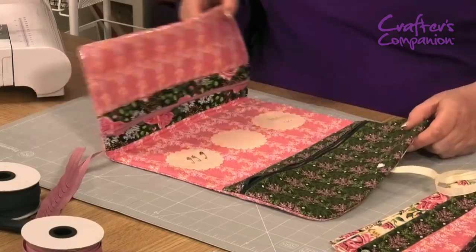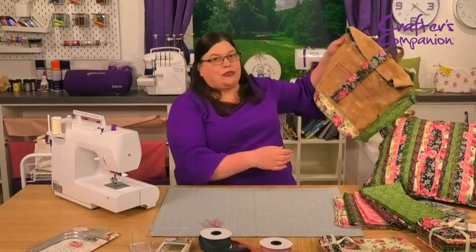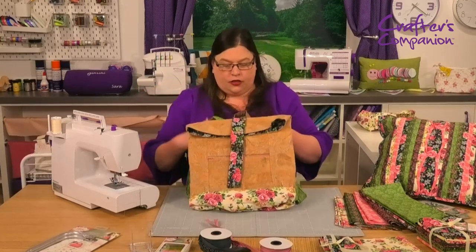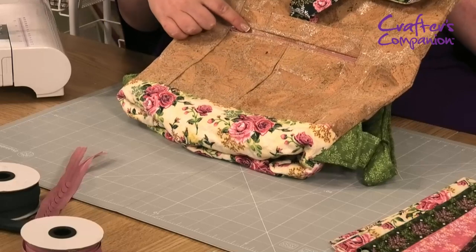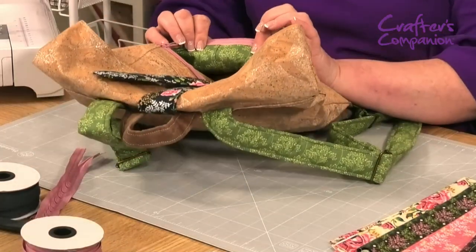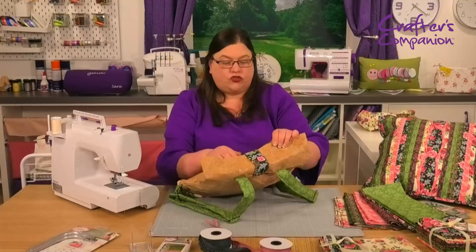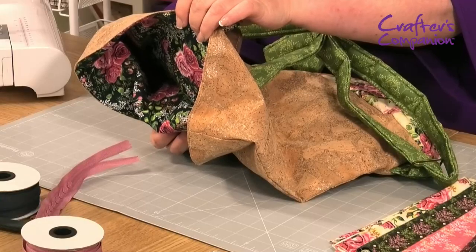Do you remember I mentioned the cork fabric? We've got this bag that Ann's made — look at this! It's like a duffel bag, a haversack sort of thing with straps on the back. It's done in the green leaf sprig with our cork fabric and then an accent of the cream rose bouquet. The zip set goes perfectly — the colours all work together. And the lining is the leaf sprig as well, so the lining matches the handles. She's also put a strap on in the main rose bouquet with matching lining. Fab!